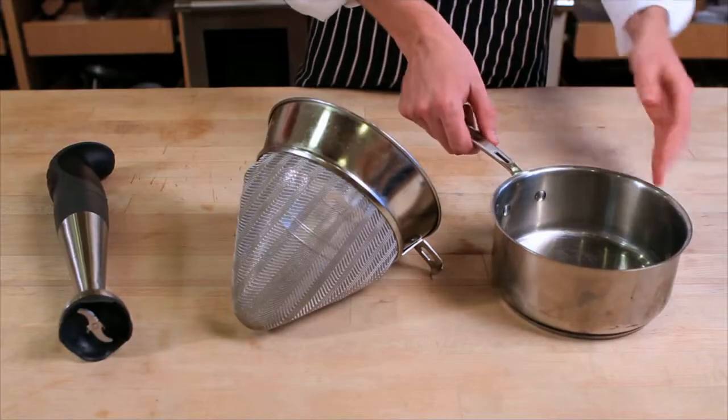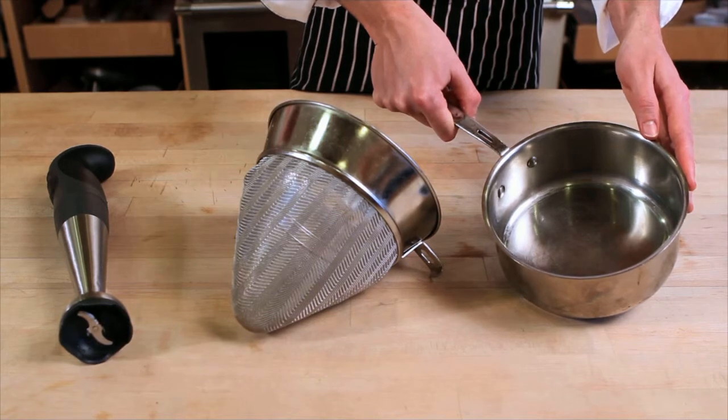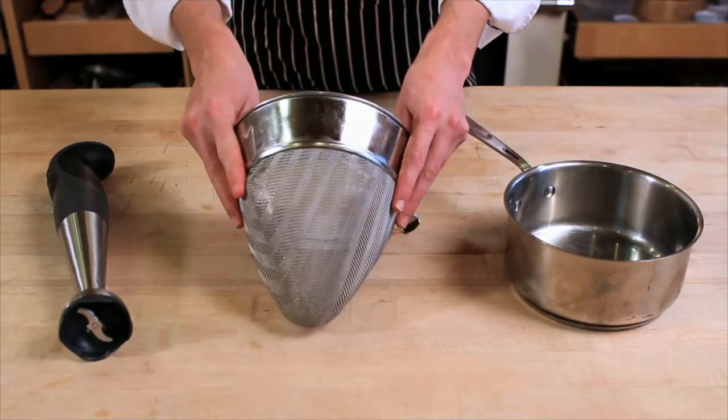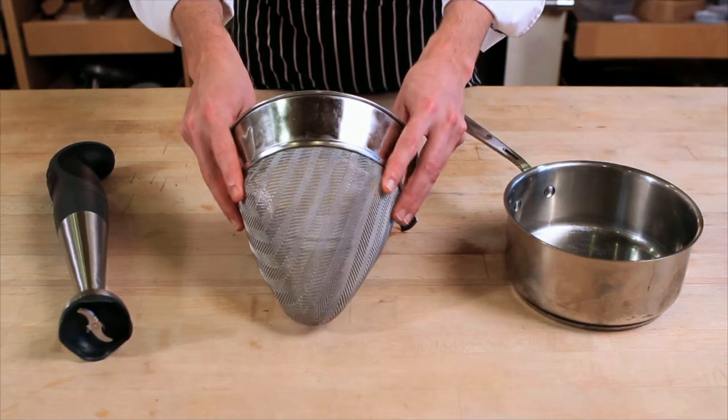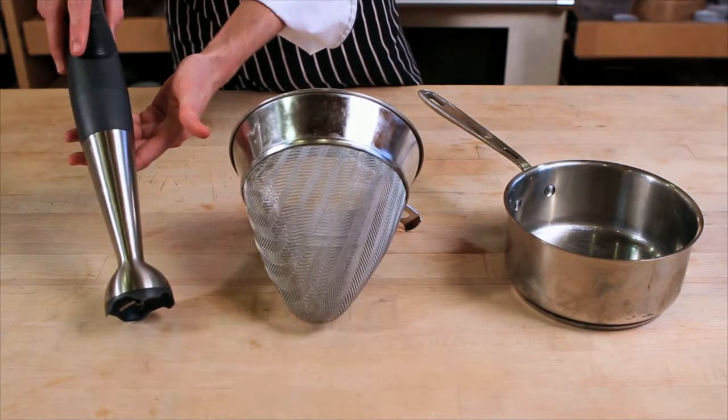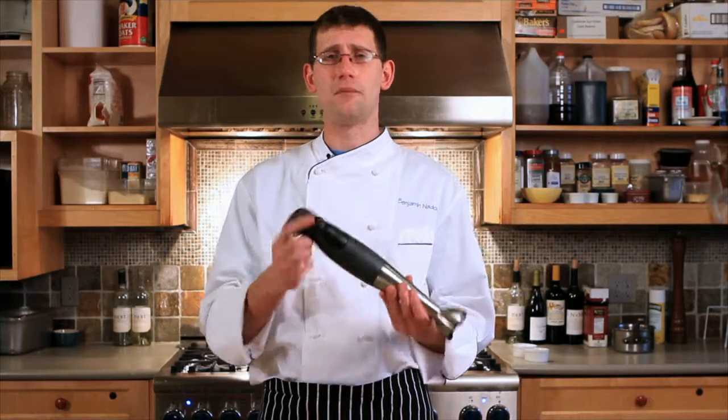A few pieces of equipment that are helpful to have for this recipe — not necessary but helpful. First, we have a heavy bottom sauce pot to help things cook more evenly, a cone-shaped fine mesh colander also known as a chinoa, and a handheld immersion blender. With this recipe, you can totally just use a household blender — it works just the same. But for my application today, I will be using an immersion blender.